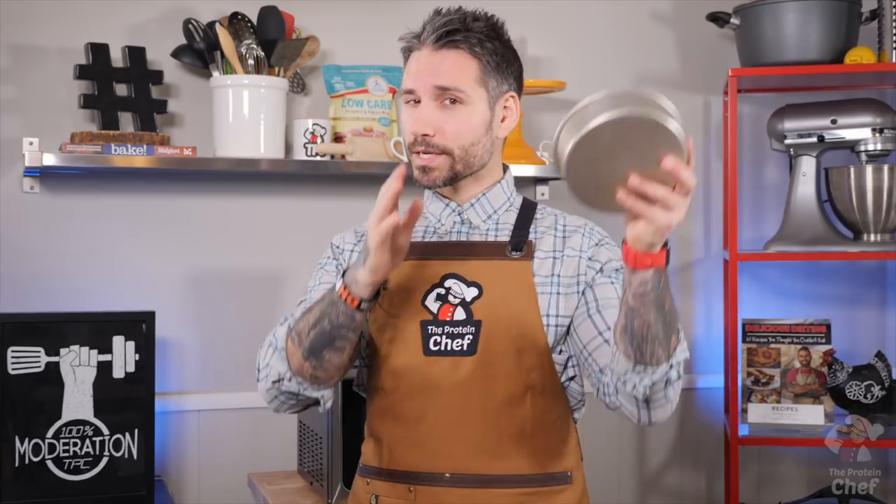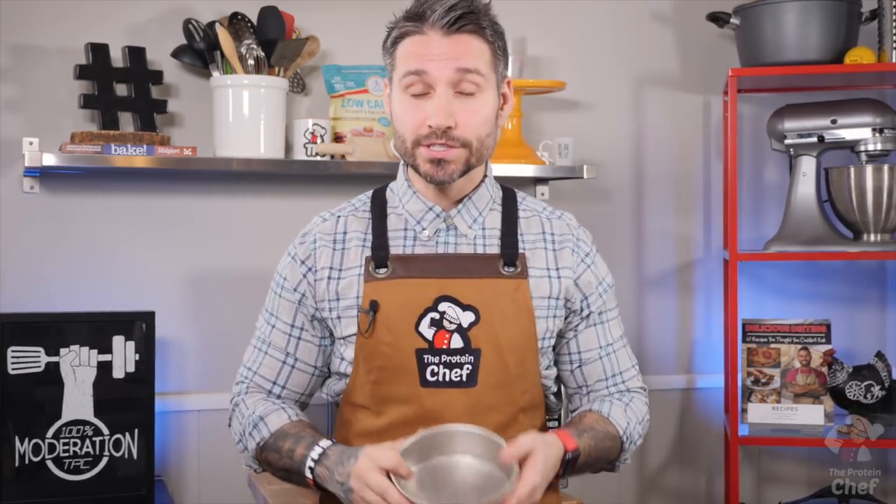We're back. Today we're back with a cheesecake that swings multiple ways — chocolate, vanilla, really low carb, kinda high carb. The choice is yours for only two minutes in your microwave. So let's just get right into it.